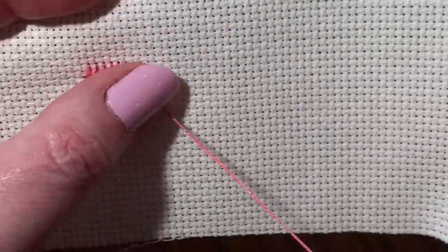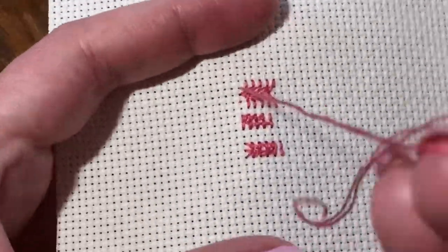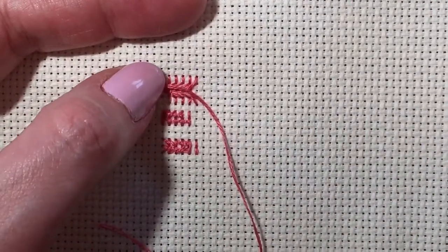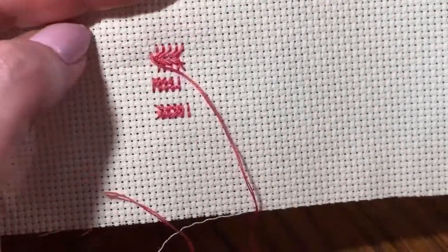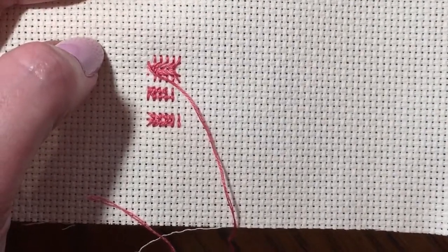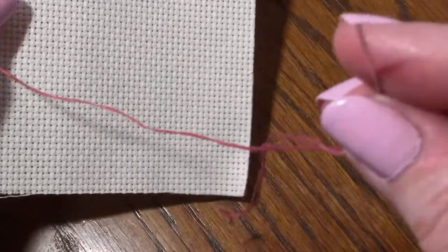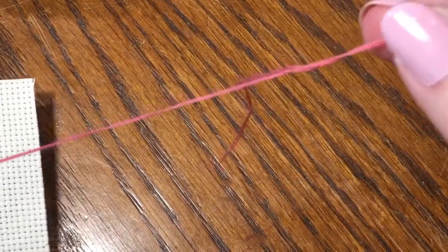Also, your tail — as you're stitching, because the thread is getting into the fabric, your tail is going to seem longer and longer. You don't want your tail going all the way down, because it will start getting stitched in with everything else and it's going to be a mess. What I do is just take my needle and gently pull up a little bit, and it shortens my tail.